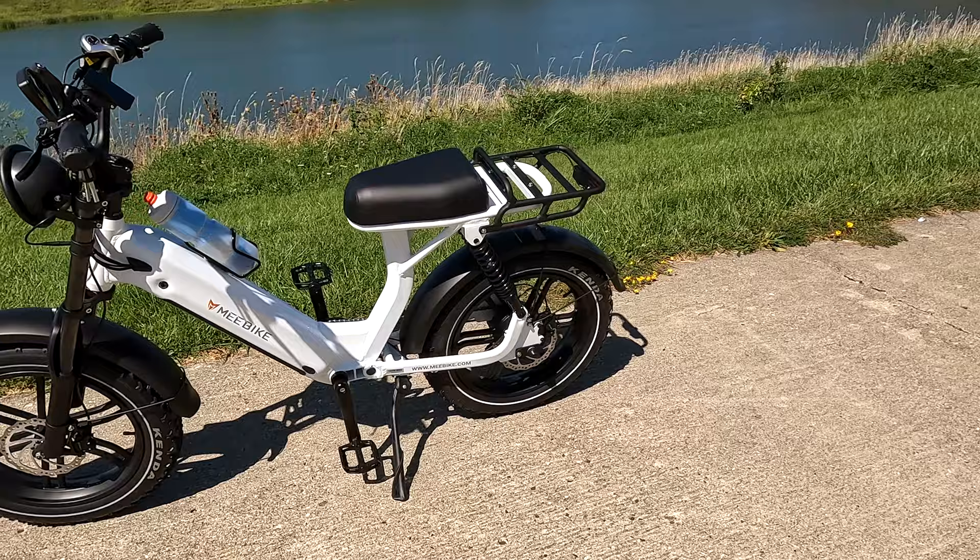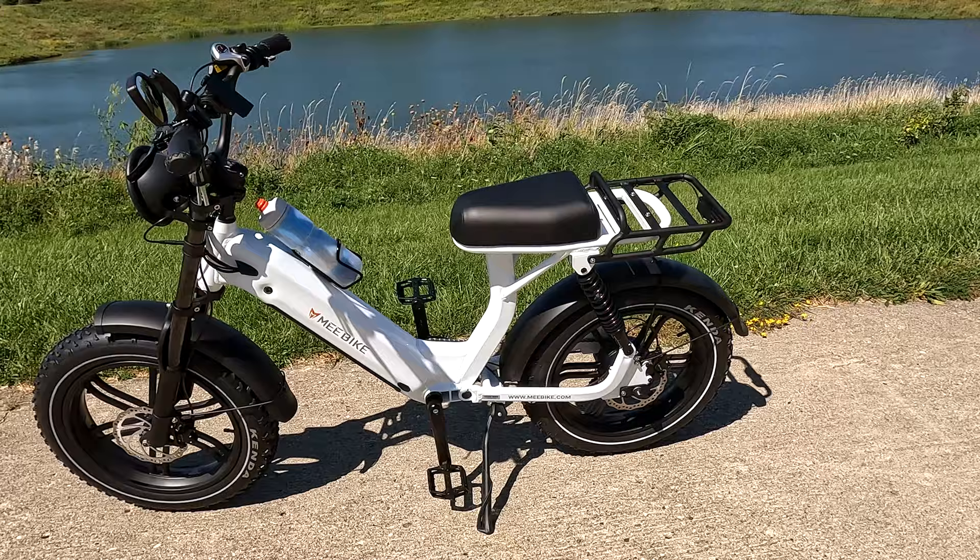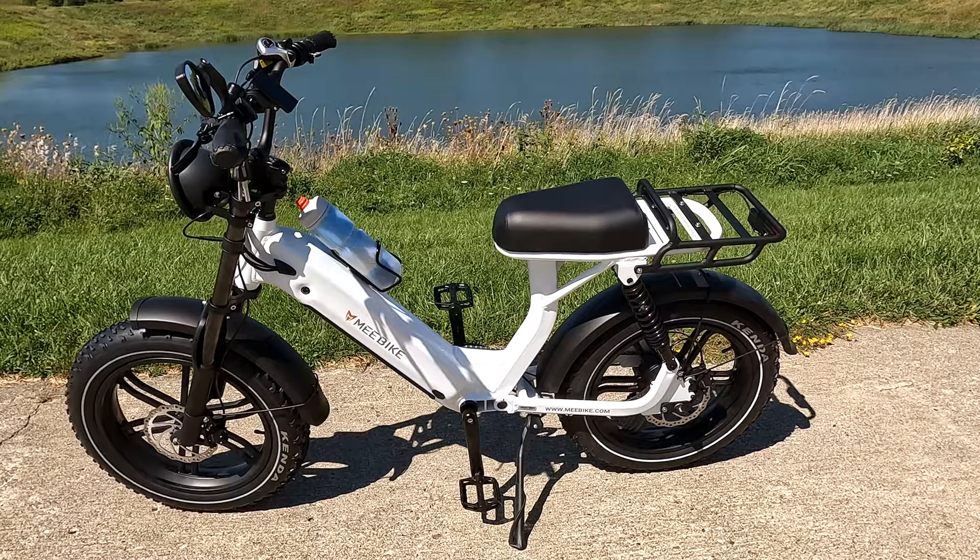If you look at the bike, you kind of think this is a moped-styled bike — and yeah, kind of is. The seat height is not adjustable; it's basically permanently fixed. But it does have some features that I thought were interesting that some of my other bikes have never had before.